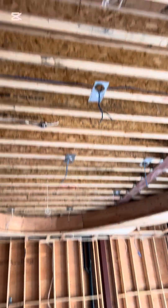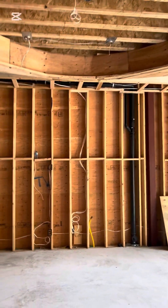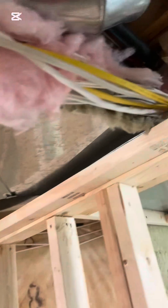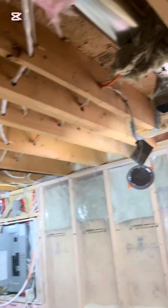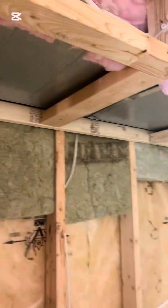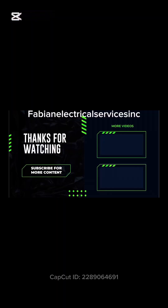Here we jump into the actual living room where you can see all the pot lights, the finish, the smoke detector, the speakers, and the outlets. In this section we're looking at the installation and protection of the wire underneath the duct to prevent it from causing a fire.